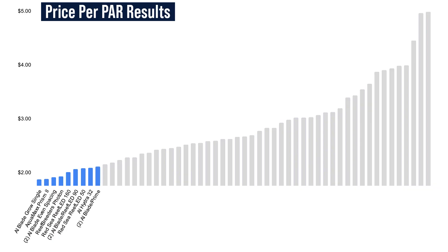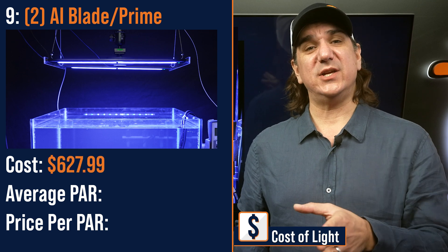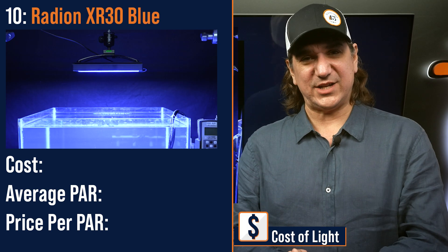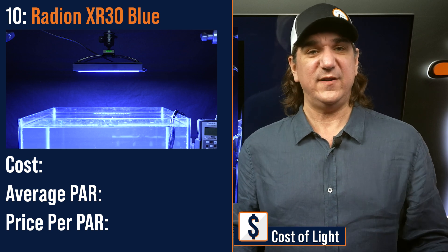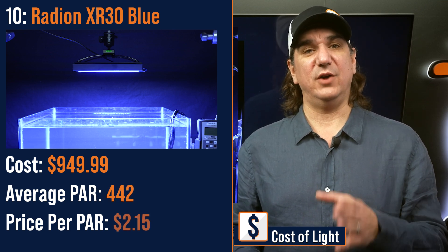Number nine lowest price per PAR: a three-point hybrid with the AI Prime as a primary and AI Blade Grows for the front and backfill light — $627.99 with average PAR of 298 and a price per PAR of $2.11. Number ten lowest price per PAR: the G6 Radeon XR30 Blue, the medium-sized module with the highest average PAR of all 50-plus light configurations we tested — $949 with an average PAR of 442 and a price per PAR of $2.15.